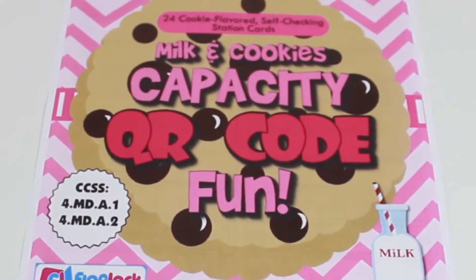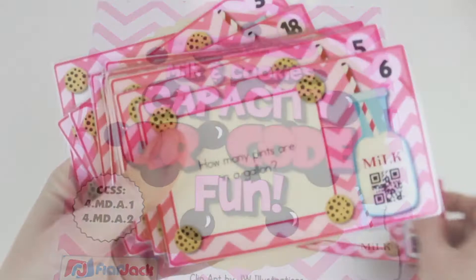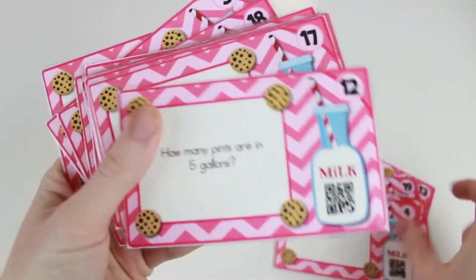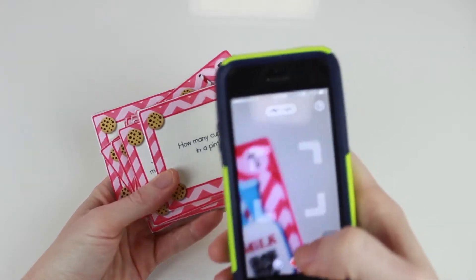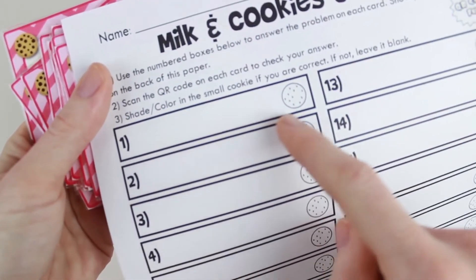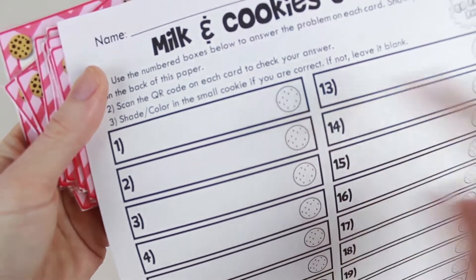In the Milk and Cookies capacity set, students solve problems involving pints, cups, quarts, and gallons. The QR code feature allows students to self-check. Word prompts are included and there's also a recording sheet where students can color in the cookie if they are correct.